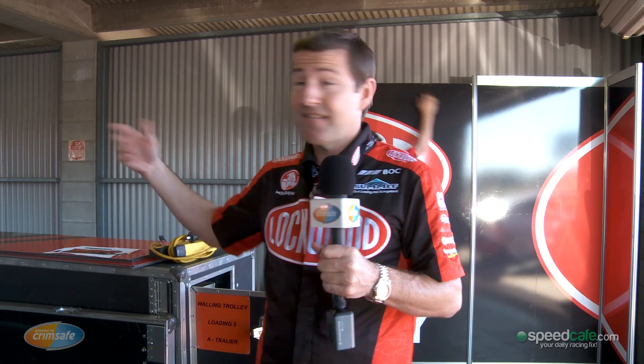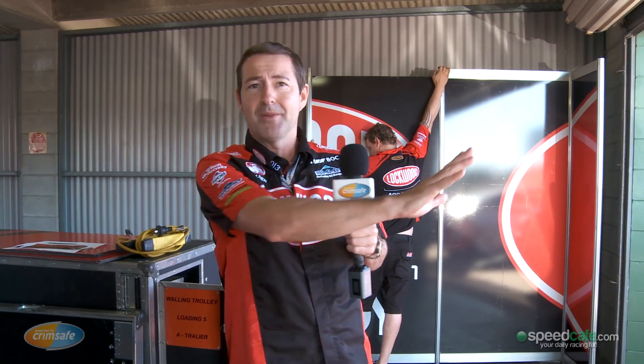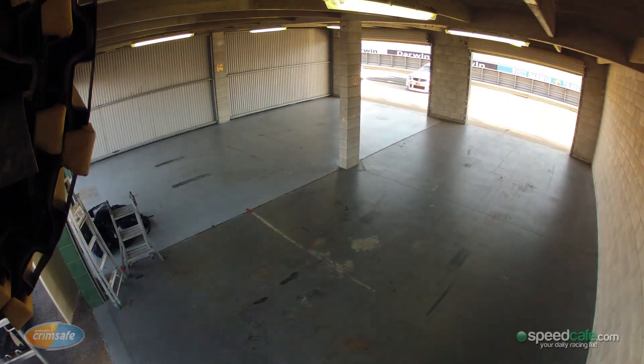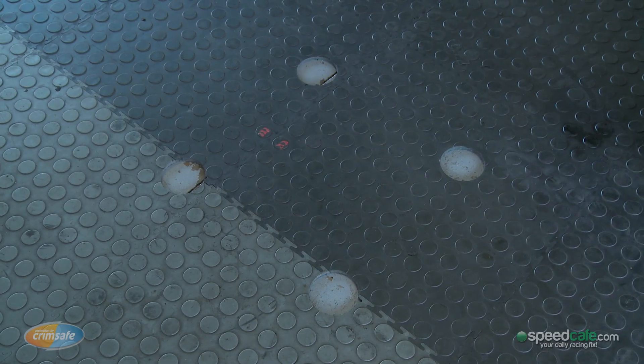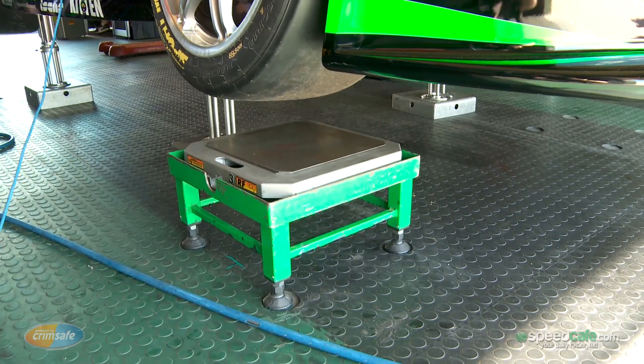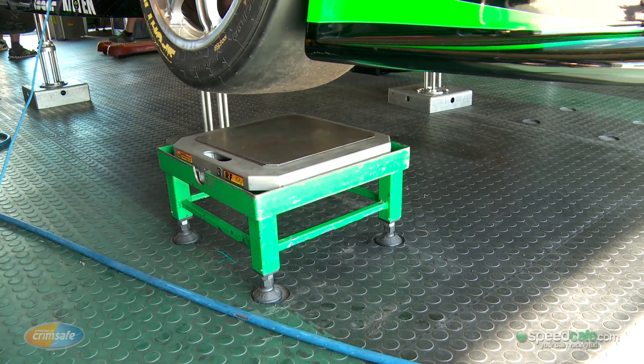So when we first get in, the first thing we do is pull the cars out, put them outside the front, and bring the flooring in. The first thing that goes down is the flooring. The guys know exactly where to put the flooring because of the setup scales that go down here where the little circles are in the floor.